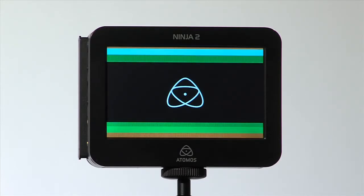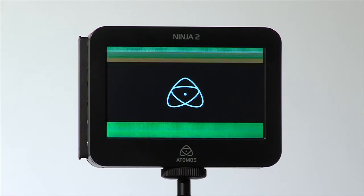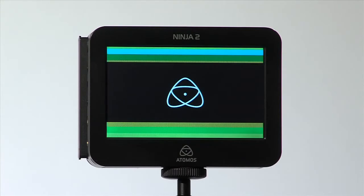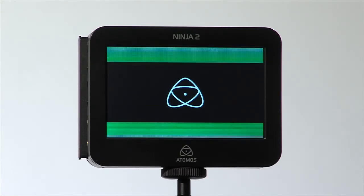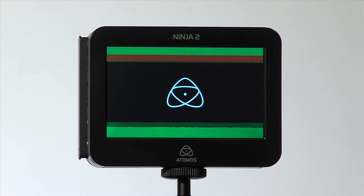You will now see many colours appear on the screen. This is normal, do not worry. This will be changed in future firmware updates to show a message instead. You will either see Please Wait or the Atomos logo in the middle of the screen while the firmware update is being done.